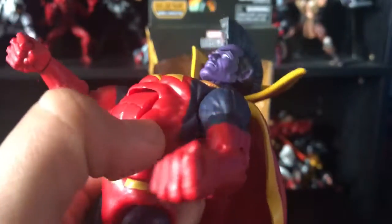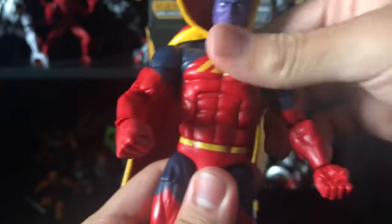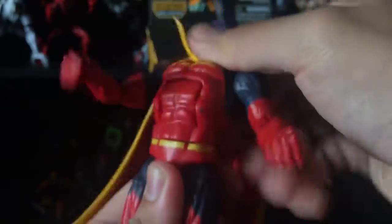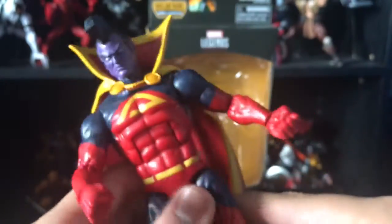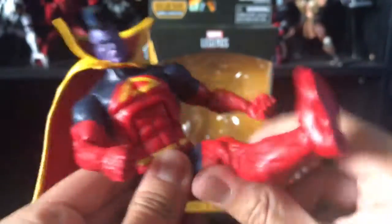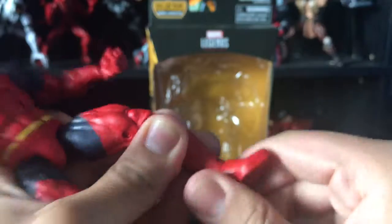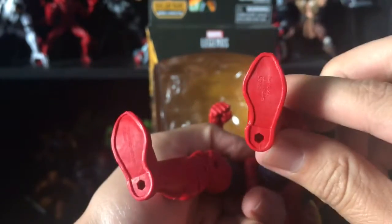There's some blue paint there I might have to scrape off after the review. The ab crunch goes forward and back, which is good. Waist swivel is there. Legs can go out pretty far, which is good — I don't know why Spider-Man figures can't do that. Legs go up and can kick back, thigh swivel, double-jointed knees, boot swivel, feet go down and up, ankle pivot, and two peg holes on the bottom of the feet.